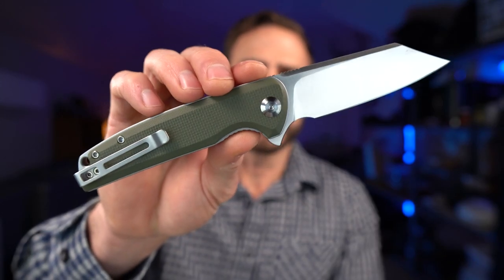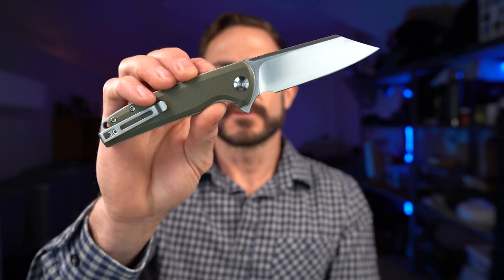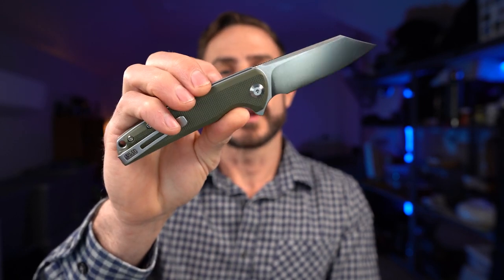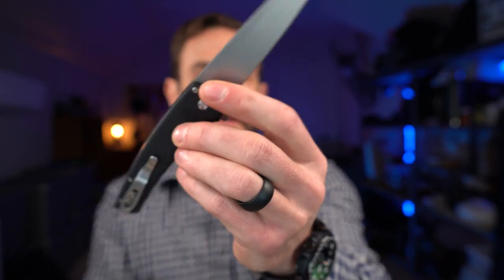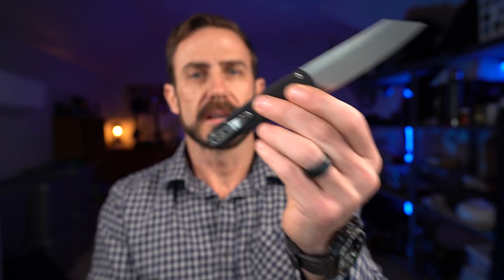Moving on to the design of both knives. The Brigand was released late 2019 and the Malibu early 2020. The Brigand has a couple different color options for the scales, and they've recently come out with a Damascus blade and brass and copper handle variants — that's typical of Civivi. ProTech, on the other hand, offers a wharncliffe blade shape and blue-handled variants, and there are also high-end titanium and Damascus versions that get pretty pricey.